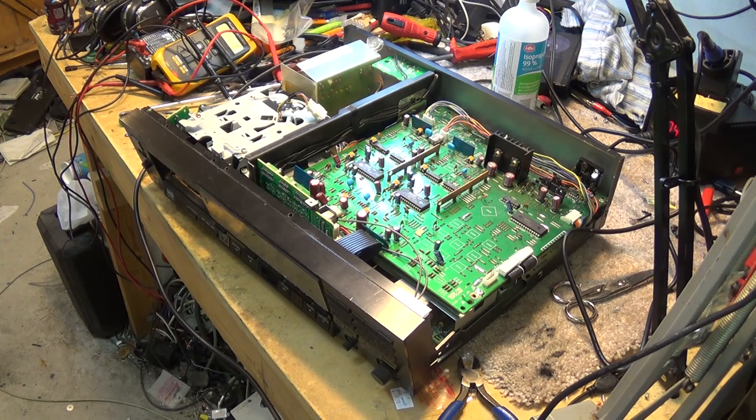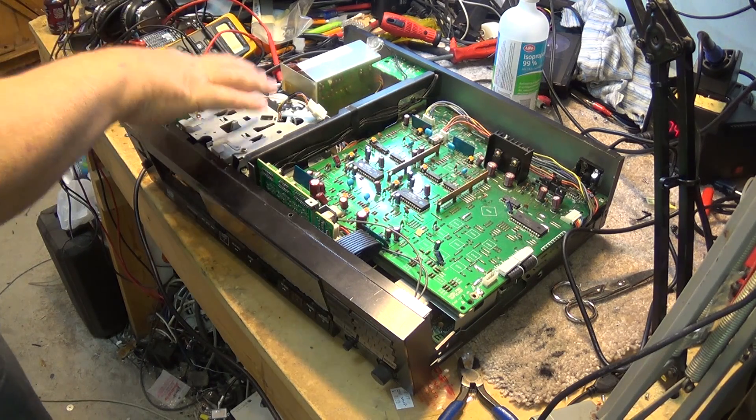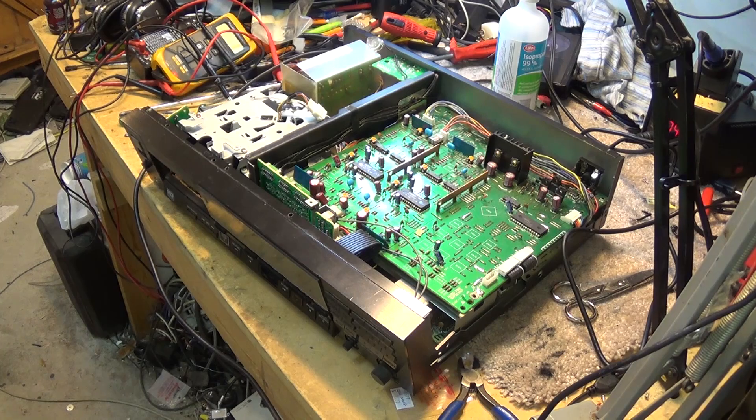Hey guys, I know you've already probably watched my video of repairing my SV 3500 Panasonic DAP machine. I wanted to show you the procedure to take this mechanism apart in order to clean the heads manually, because cleaning tapes work but sometimes you want to just clean the whole transport.